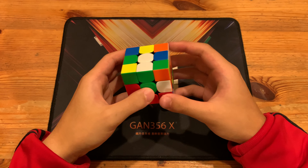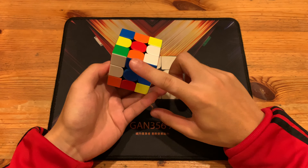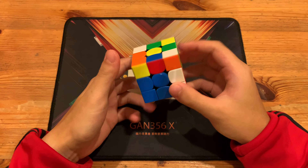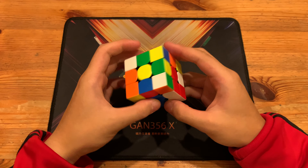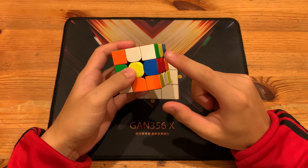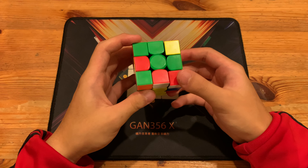He solved the blue cross and these two pieces were already in relation to each other, so he did a D move so these two are also in relation to each other with this cross edge. Then R, F prime to align it with the center.